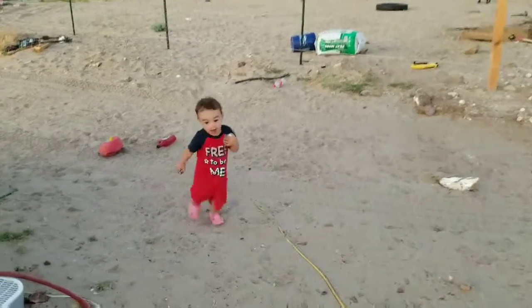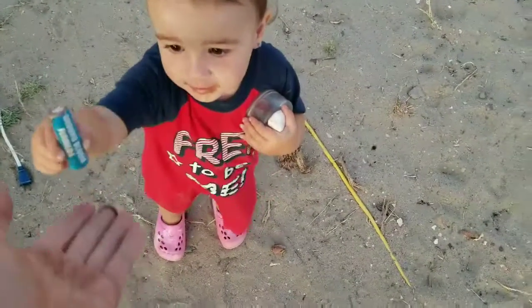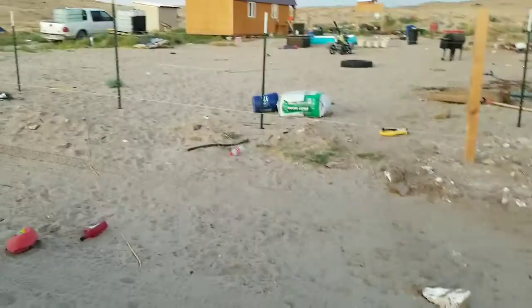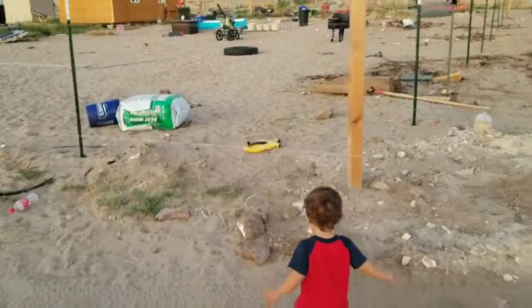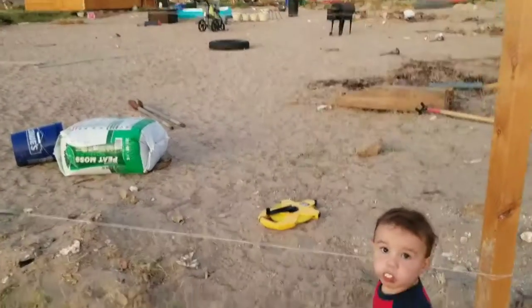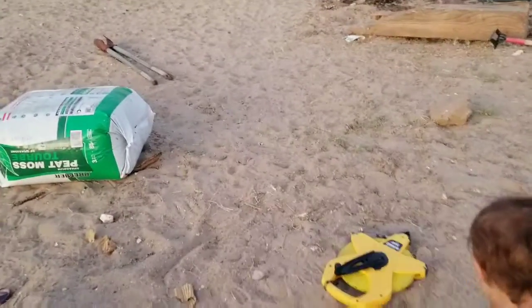Hey, good evening everyone, it's Tuesday evening. I think we can officially say that our truck problems and overheating problems are behind us.